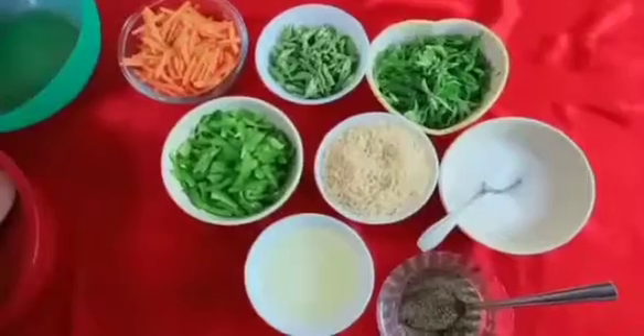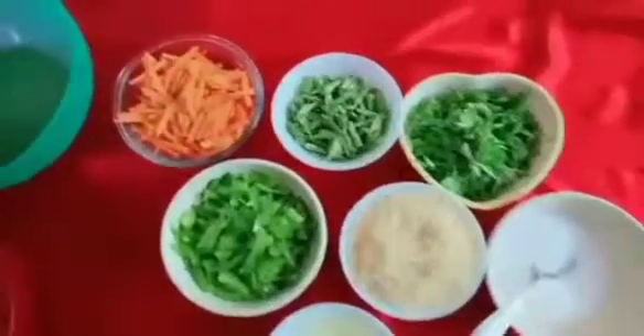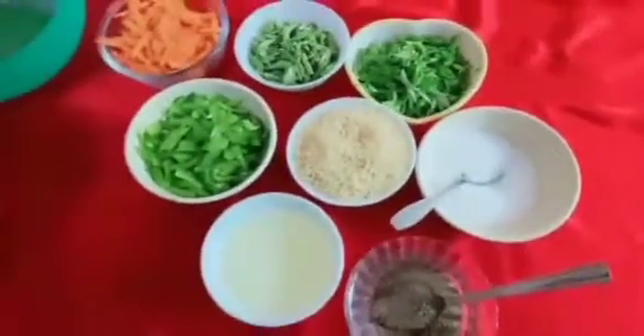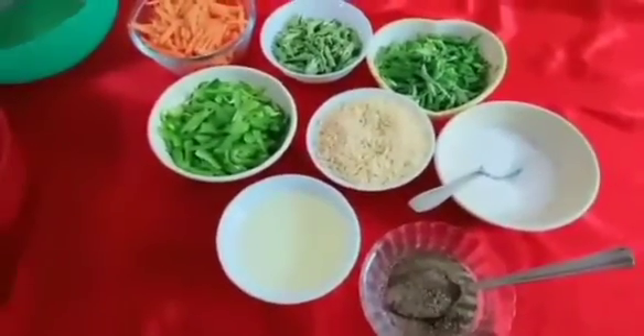I will add fried rice. You can see the ingredients: carrot, beans, capsicum, spring onion, oil, rice, salt and pepper.